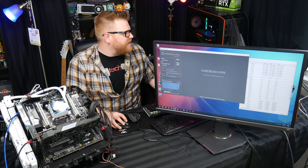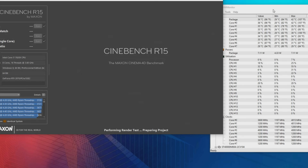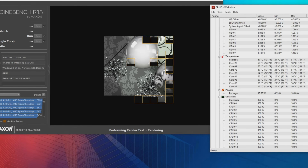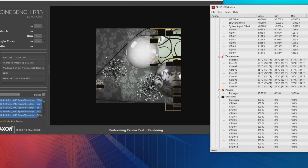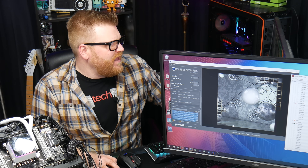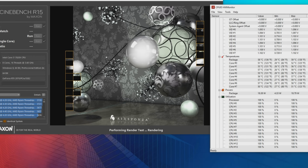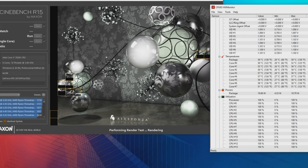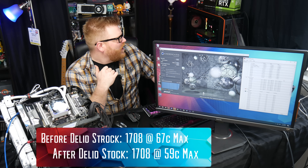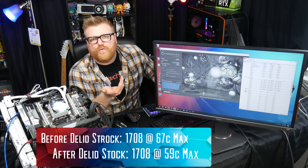We'll run Cinebench R15 at stock. Turbo is up to only four gigahertz. We'll get a little baseline. Before it would get up to 67 on the package, and the hottest core would be 68 — that'd be core number five. At stock we're about 10 degrees off. It came up to 59 for a second there. We got a 1708, and that's exactly the same as I got before because it's stock speeds — there really wasn't any issue with the temperature.